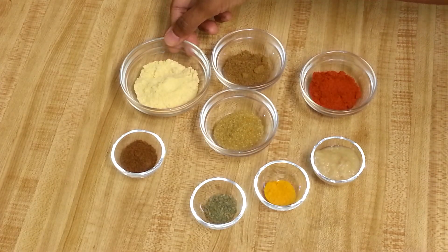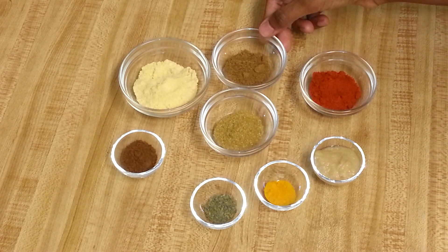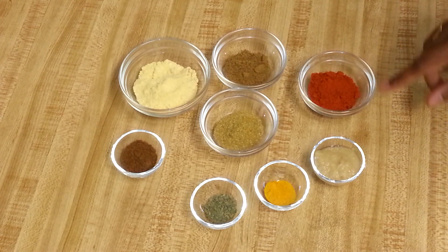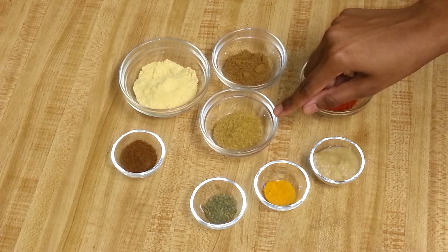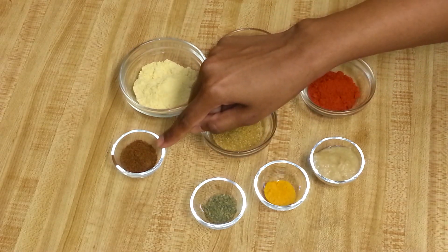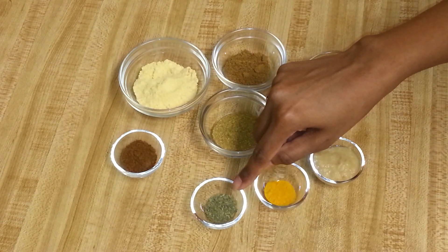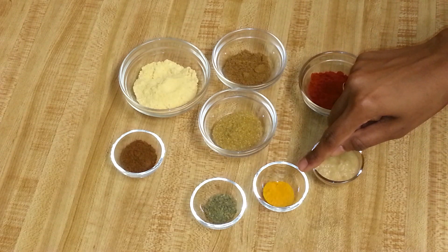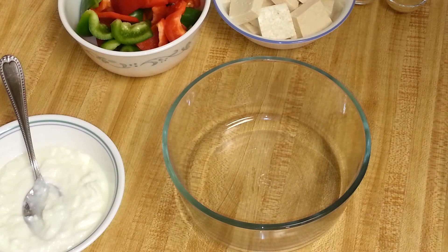One cup of yogurt, two teaspoons of corn flour — this will add some crunchiness to the tofu tikka. One teaspoon of cumin powder, one and a half teaspoon of red chili powder, one teaspoon of ginger garlic paste, one teaspoon of coriander powder, half teaspoon of garam masala, half teaspoon of dry fenugreek leaves or kasuri methi, half teaspoon of turmeric powder, and optionally half teaspoon of tandoori masala.